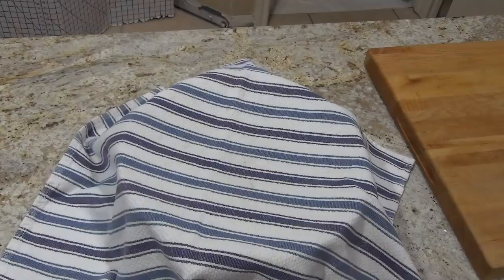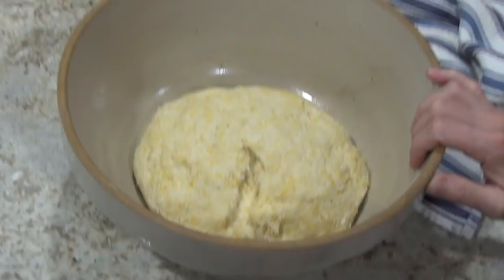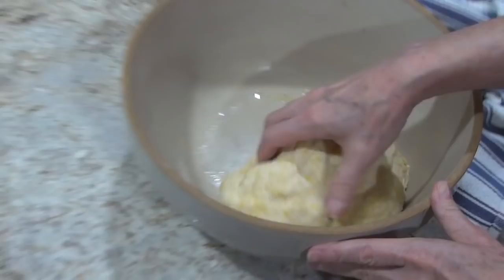Okay, so Einstein, we've been letting this rise for about 30 minutes. It just kind of depends, but when it's ready it'll look like that — it'll have risen about double, and that means your yeast is working. So we're gonna take this out, punch it down — that's what they call it when you get all the gases out.